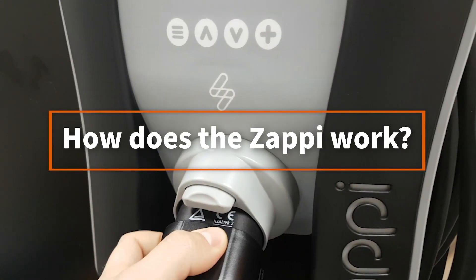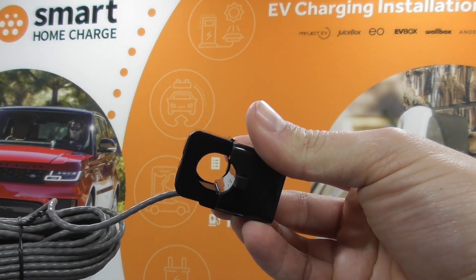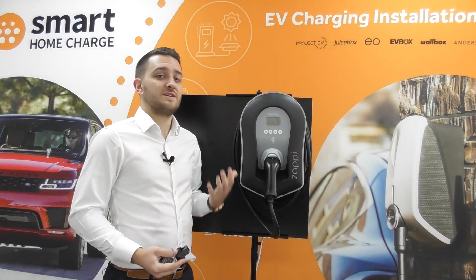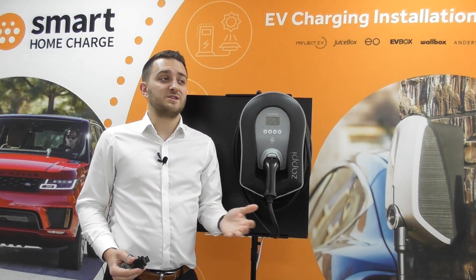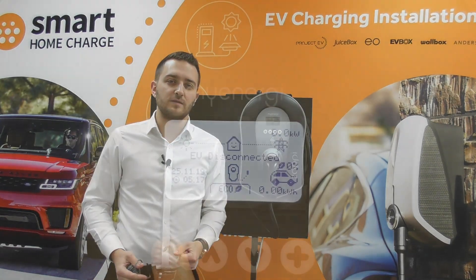So how does the Zappi work? It will use a CT clamp just like this, which will go around the meter tails, and it then enables the charger to monitor what energy is going into your home and therefore it's able to divert that into your vehicle.